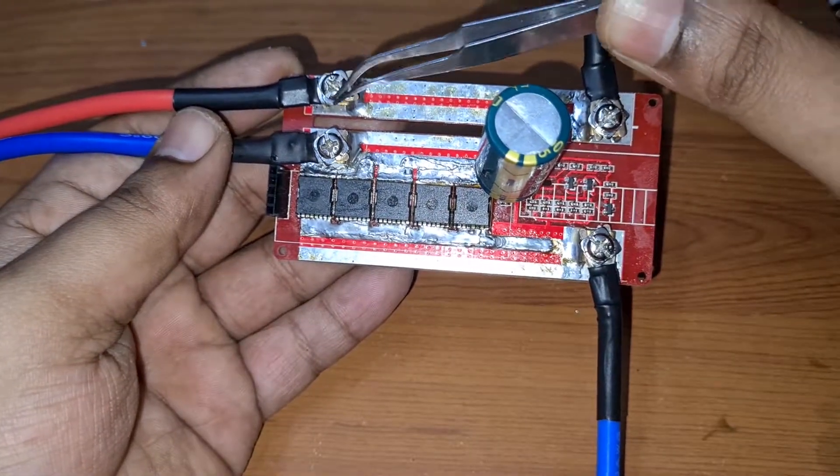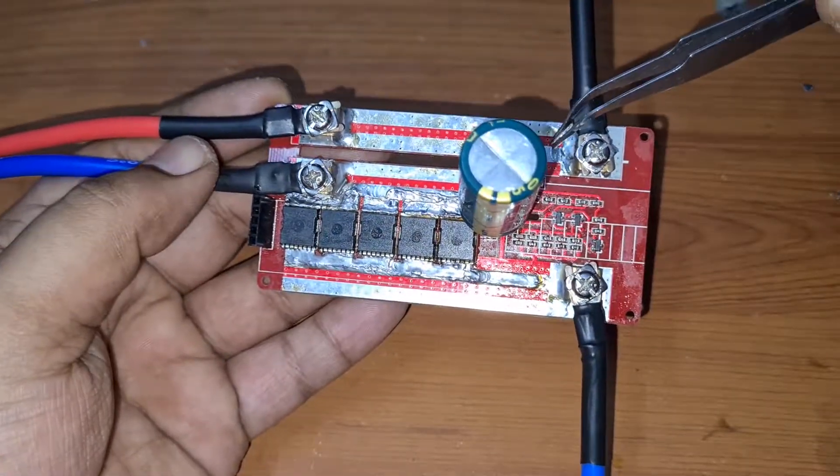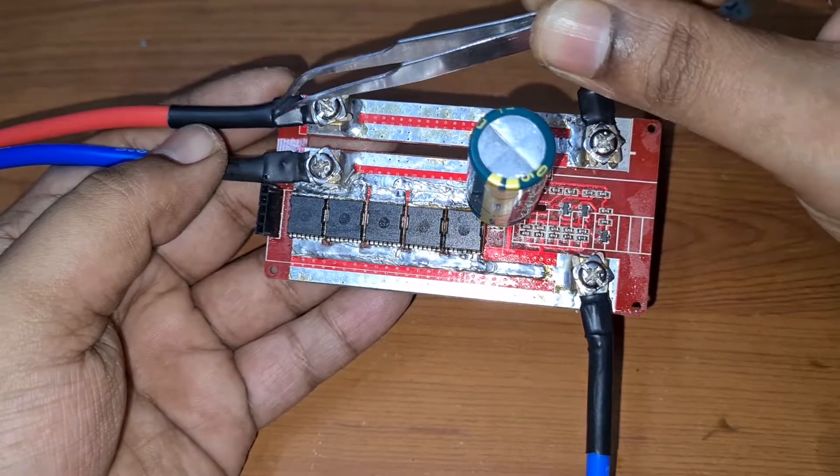The second thing is that the positive output which goes to the soldering pin — you can actually remove that and connect it directly on the other side, because it's just a direct straight-through connection. If you connect it the original way, there would be extra resistance.